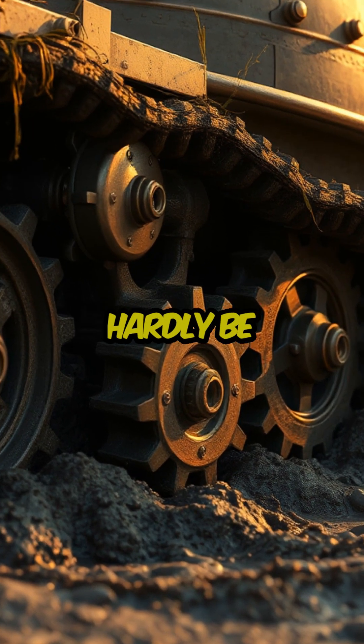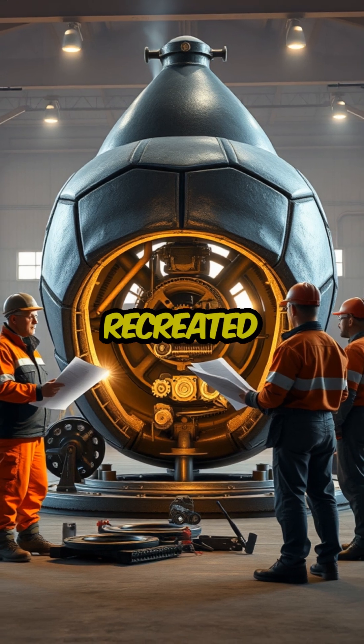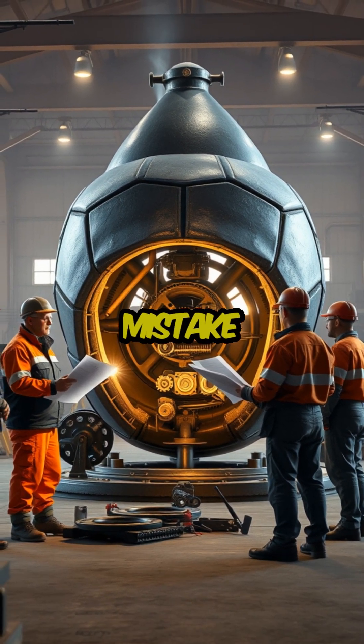The project could hardly be applied and realized in the 15th century. Around 2010, a group of engineers recreated Leonardo's vehicle based on the original design and fixed the mistake in gearing.